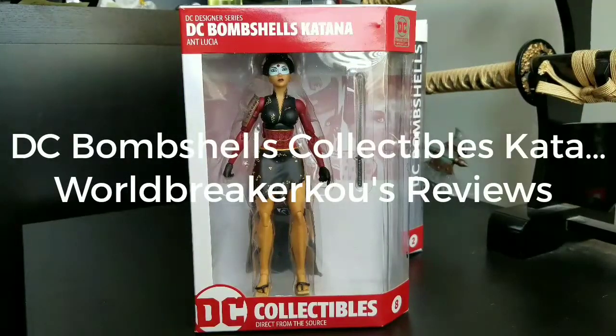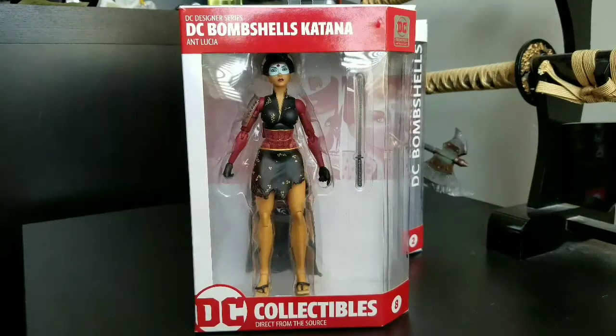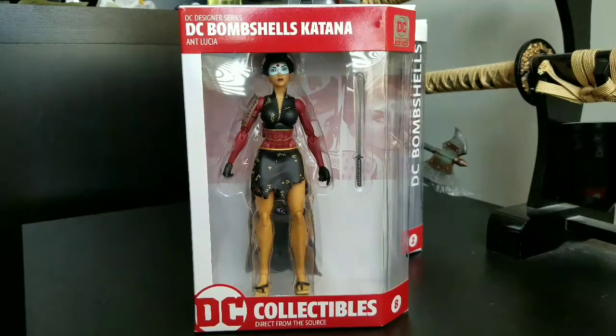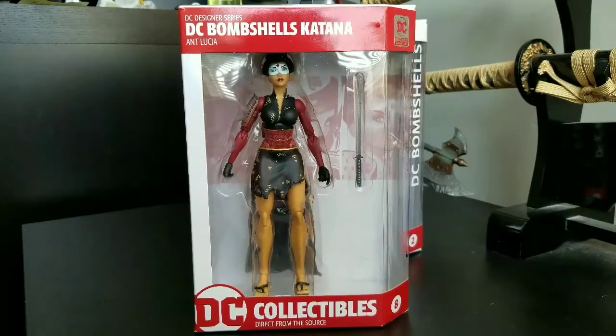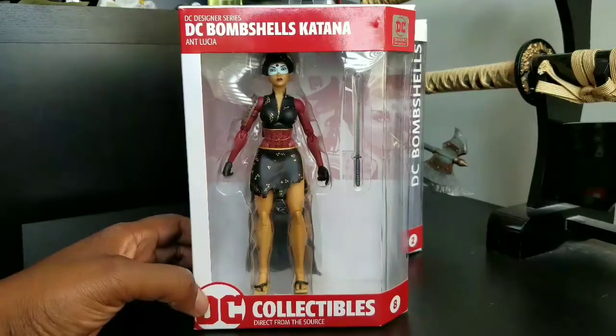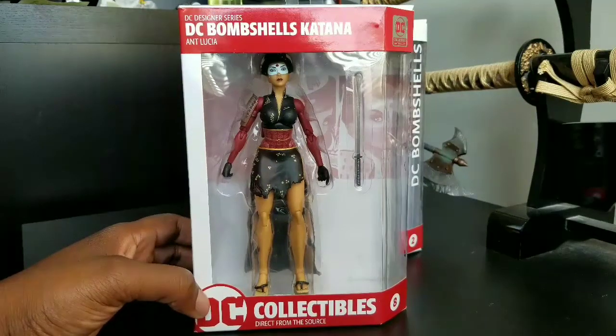Welcome to World Breaker Coo's Reviews, I'm your host World Breaker Coo. I almost said Marvel Legends out of habit, but we're looking at DC Bombshells Katana — another Ant Lucia design. Looking at DC figures should be a happy, joyous, momentous occasion, and I think it is.